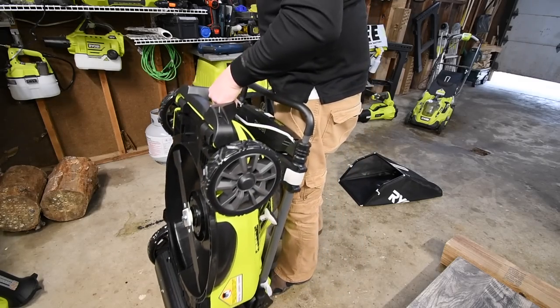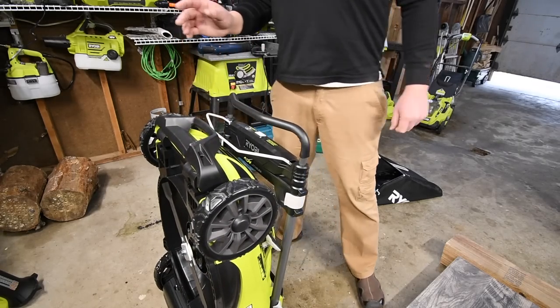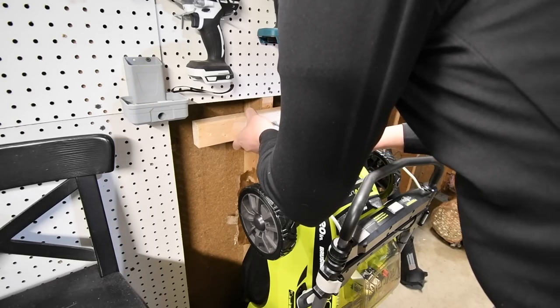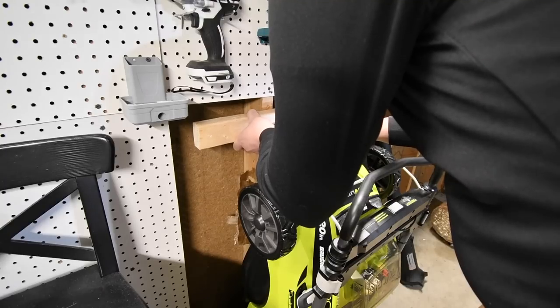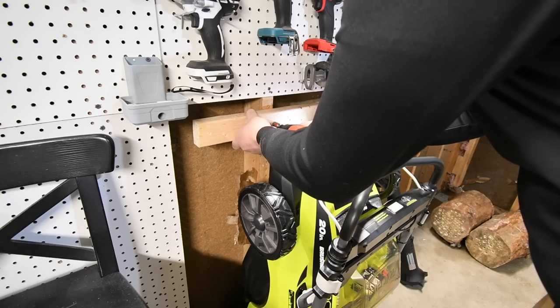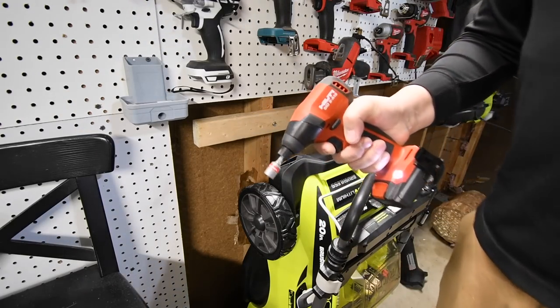I'm not a fan of things sitting on the floor, so this is actually going to be hung up on the wall for storage. This thing is powerful.